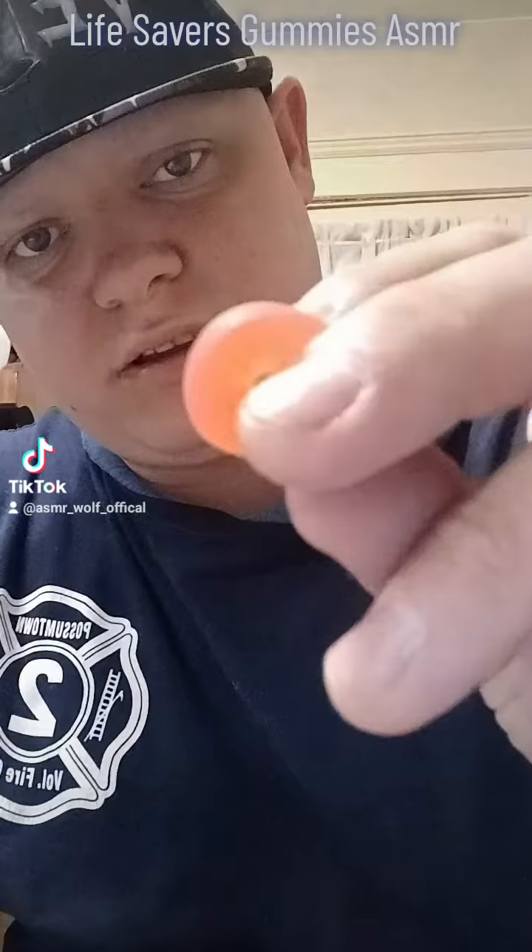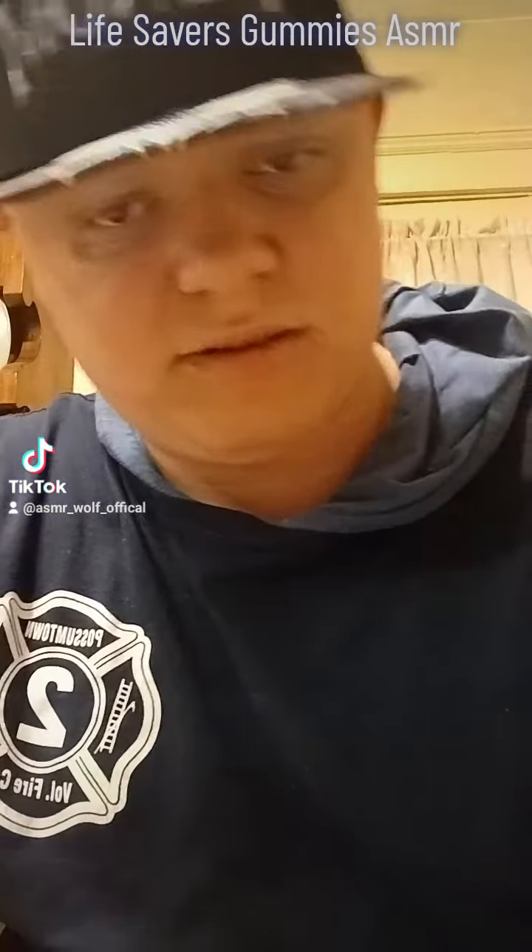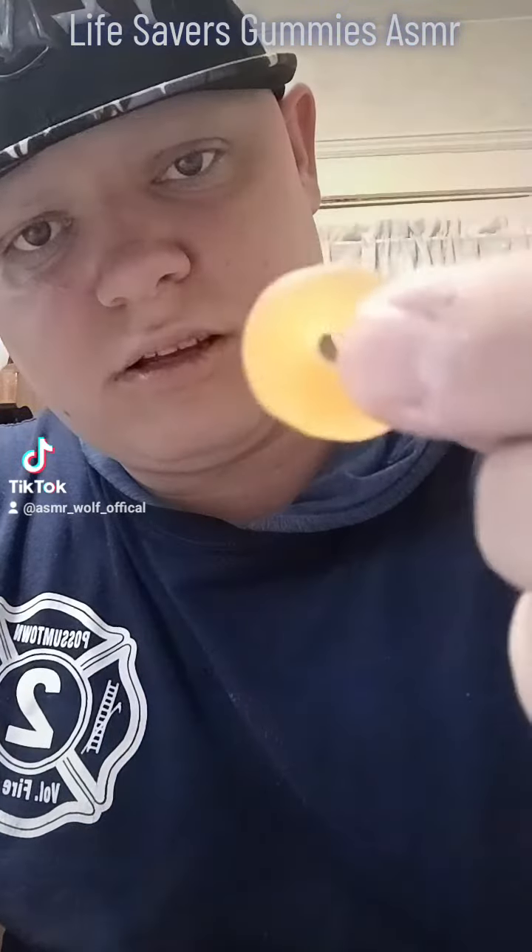It's a pinkish red looking thing. It's an orange color. It looks like it's a little bit too much. It's green.